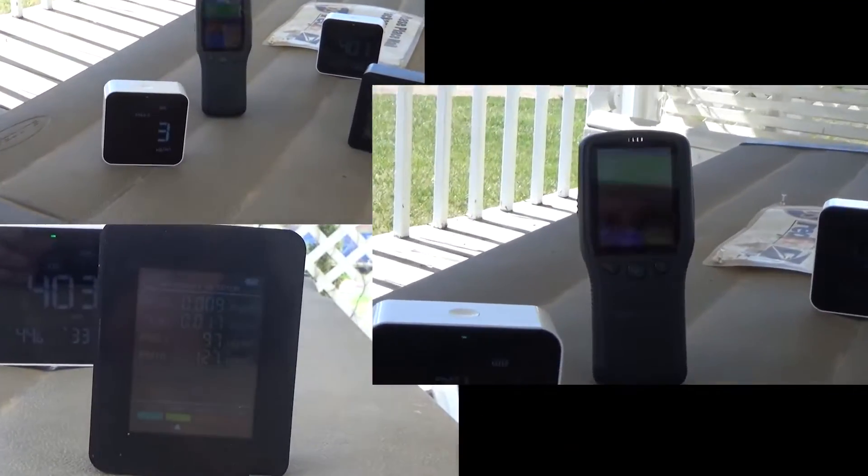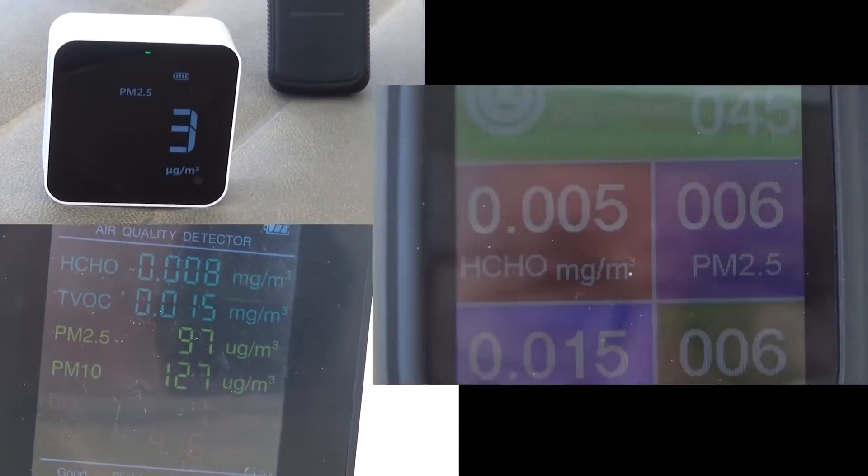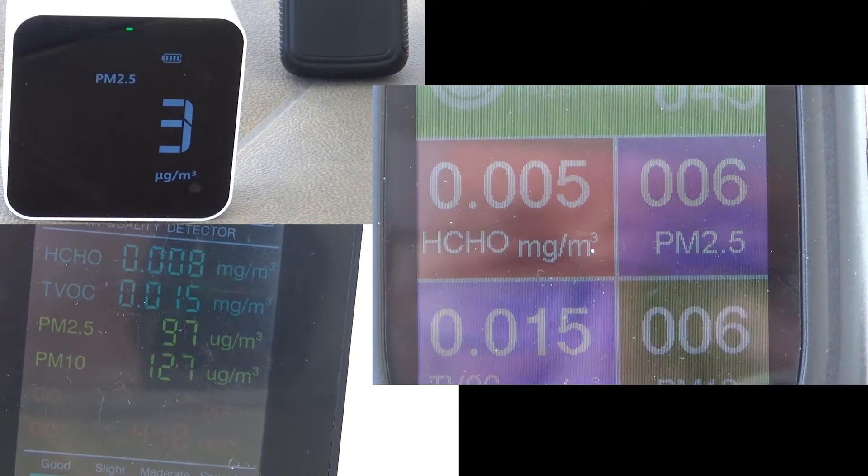I bought another device to do more thorough testing — a SodaStream, which shoots carbon dioxide into water. I'll use that for the test. I also took this outside with my other meters because I couldn't get this monitor to go below 30-35 PPM. My other meters were showing down to three, while the fake Chinese one went up to almost a hundred in fresh outside air.